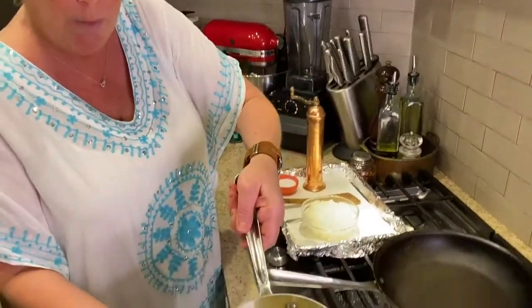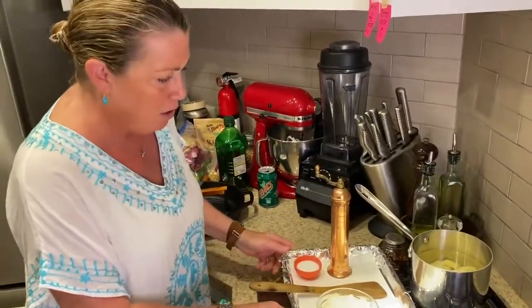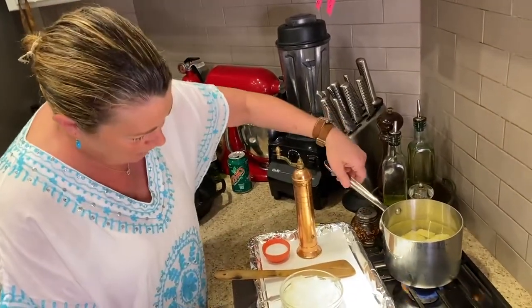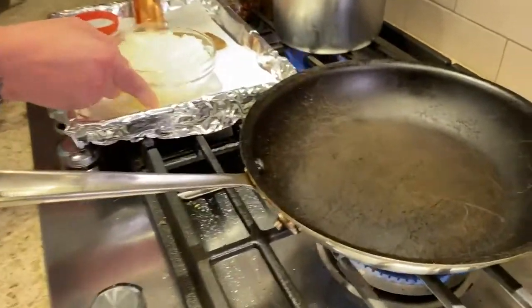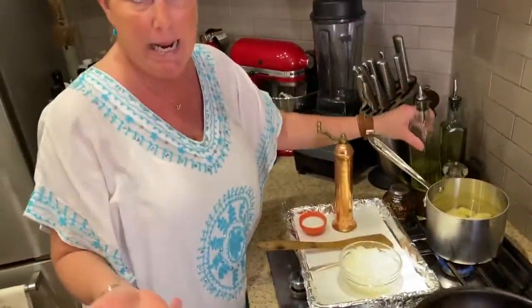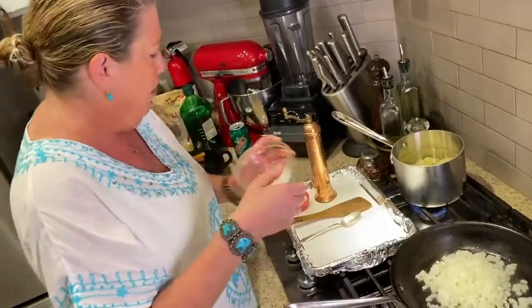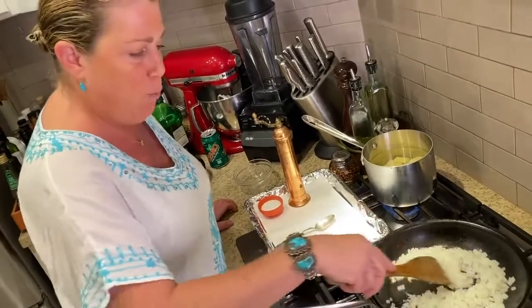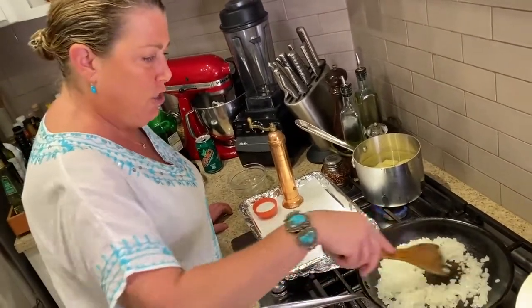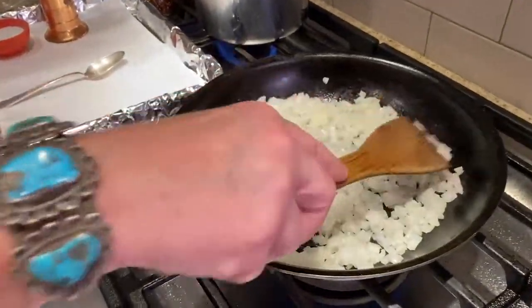We're going to start at the stove. I have one Idaho or russet potato chopped up into small pieces. We're going to bring it to a boil with about an inch of water above the potatoes. Then I have a nonstick sauté pan with one chopped onion and a little bit of olive oil. What's cool about a potato knish is you can put anything in the filling — it's a potato encrusted with dough. You can put onion, spinach, or bacon — really anything you'd put in mashed potatoes. But I'm going traditional with sautéed onions and potato. We want to cook these until nice, soft, and a little caramelized but not too dark.